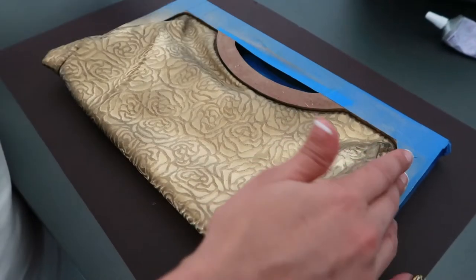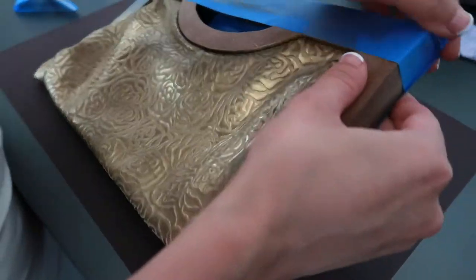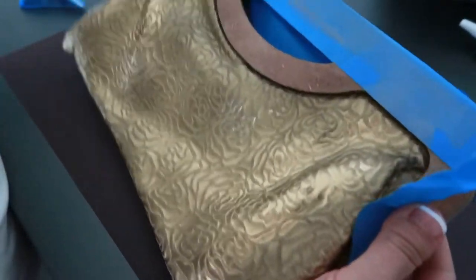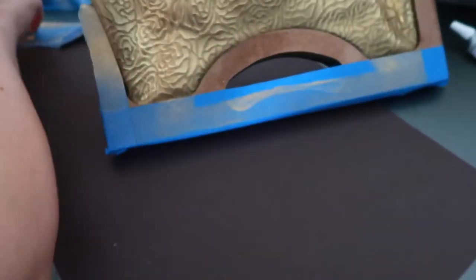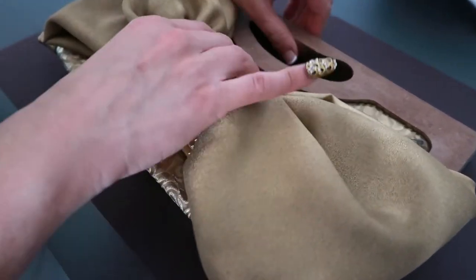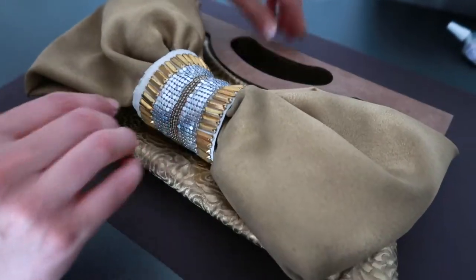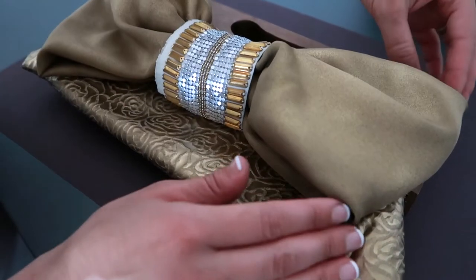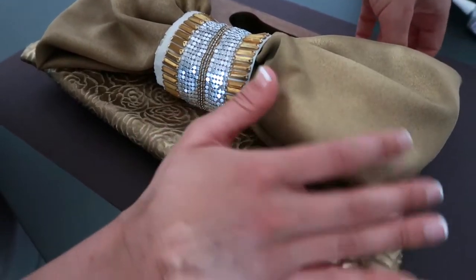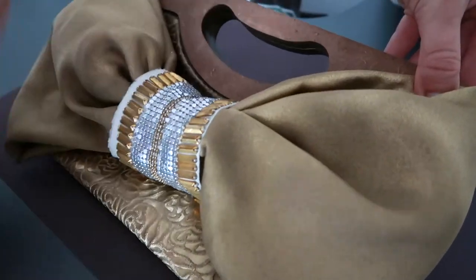I wanted to put the finishing touches on this bag. I showed you what it looked like with the bow but hadn't completed it. I sanded the handles so they would no longer be black, and you can see it gives it a different look. Now that the tape is off, you can see how pretty the contrast looks between the gold and the wood handles.